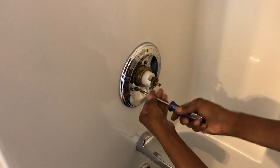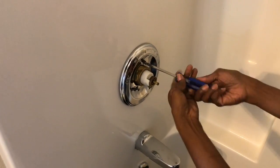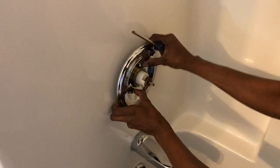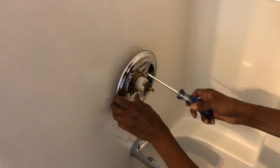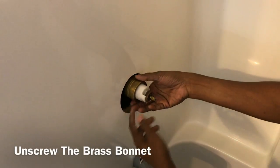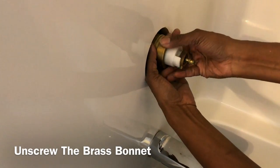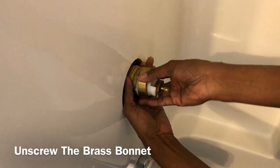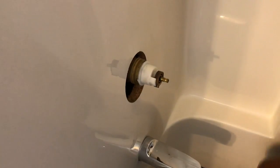Let's see if I can get this out of here. The hardest part is getting this unscrewed, but last time I was in there it was just hand-tight, so it wasn't on very tight. There it is — that comes off. Now to get the cartridge out, I'm gonna get a little balance here.